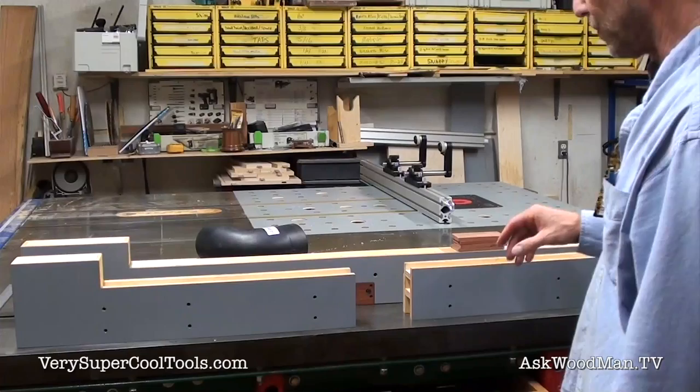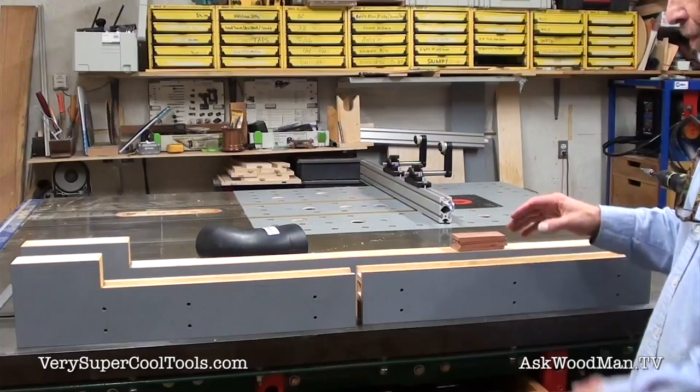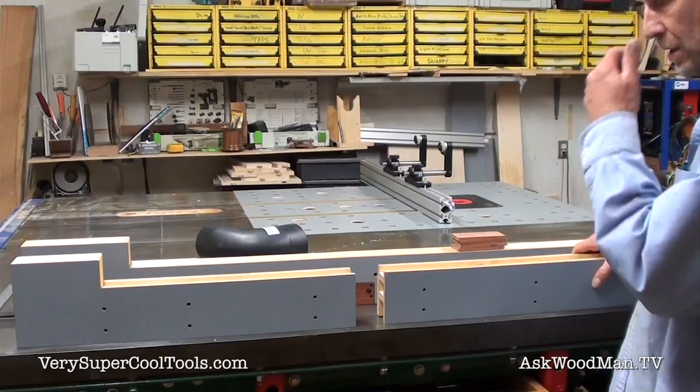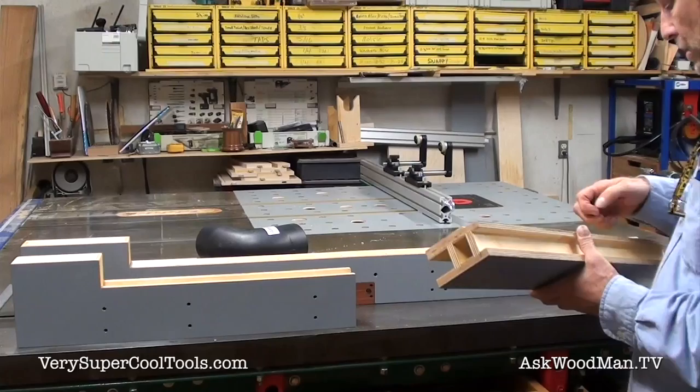This fence also gives you the opportunity to do some type of offset router fence setup, where you could shim the backside with accurate shims to create a step-over, much like a jointer. This works very well for that. It attaches to the T-square with standard T-nuts — they just slip into the slots of the extrusion and slide and lock down anywhere you like.